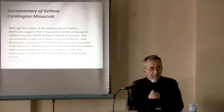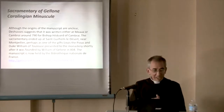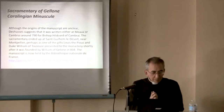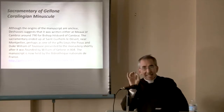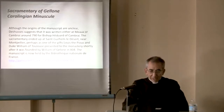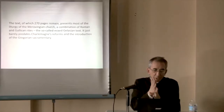The Sacramentary of Gellone is a Gelasian sacramentary, dated about 790. Here's the link where you can find it online — I can give you these slides if you're interested later on. It was a monastery. Back in the 790s they analyzed the writings, and when they talk about a 'minuscule,' that is also the kind of manuscript and kind of writing. There are about 270 pages remaining. It's a liturgy of the Merovingian church — so the Charlemagne era, but just before Charlemagne, actually.